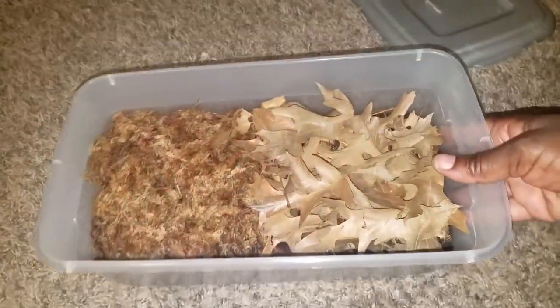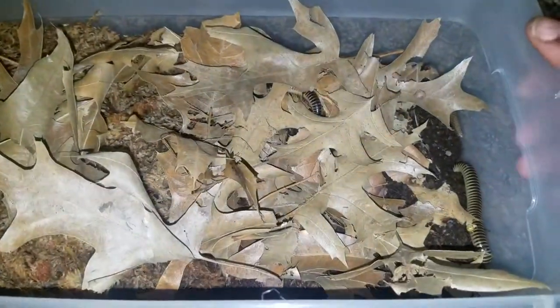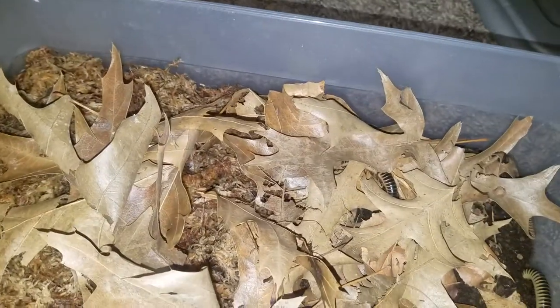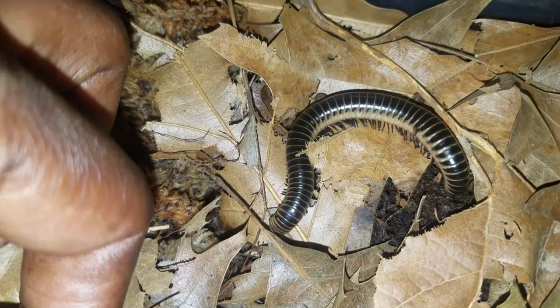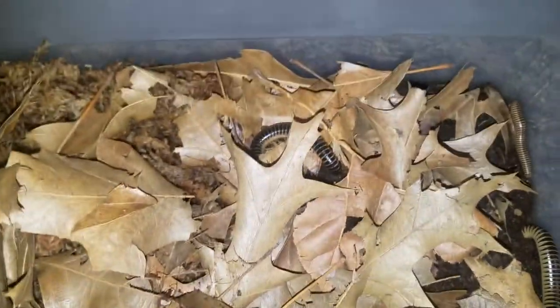First I'm going to show you my ivory millipedes. I have four of them — this is a new clutch because the last clutch I had crashed on me. I got four new ones; I had ordered two but the seller gave me two free ones, which was really nice of that seller on eBay. I think I got two males and two females in here. There's one right there, a smaller one there, and one more hanging in here somewhere.